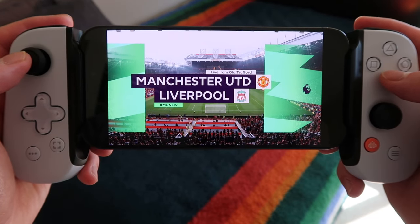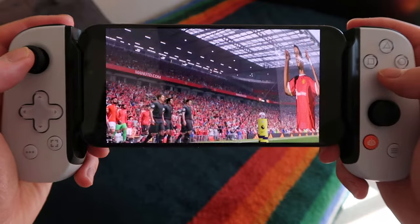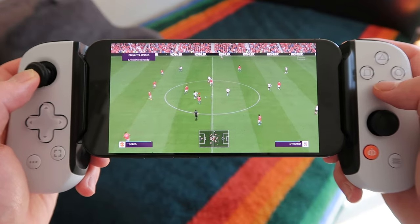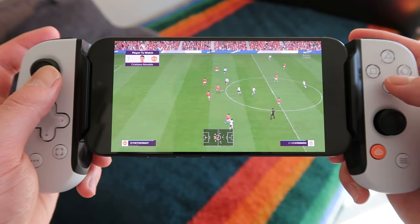Since remote play uses an internet connection to mirror the PS5, there might be some lag. As long as you have decent-speed Wi-Fi at home, there shouldn't be any latency issues — I was able to play 2K, FIFA, and other games with no problem. In terms of mobile data, if you're in an area with really good 5G coverage and full bars you might get by, but I definitely wouldn't recommend playing on mobile data.